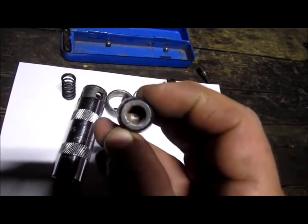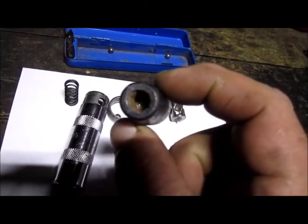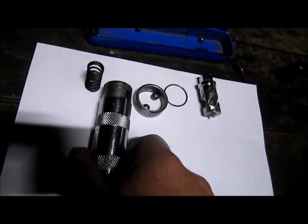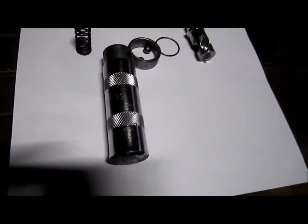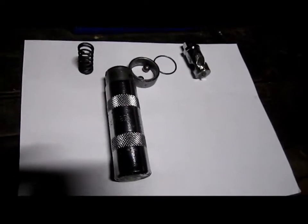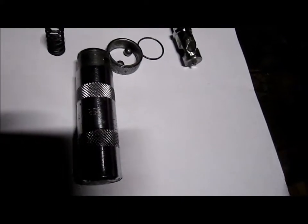It also comes with a socket, and the ends go into the socket. A friend of mine gave this to me but it wasn't working properly, so I took it apart. I thought maybe everybody else would want to see what's inside one of these, so I'm going to show what's inside and how they work.